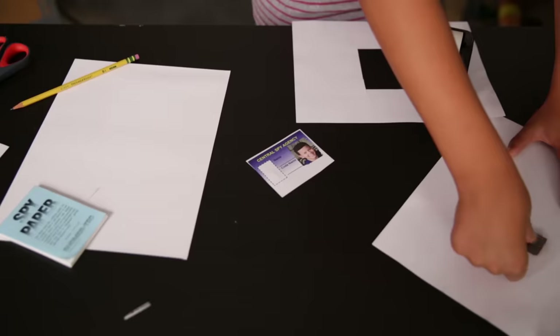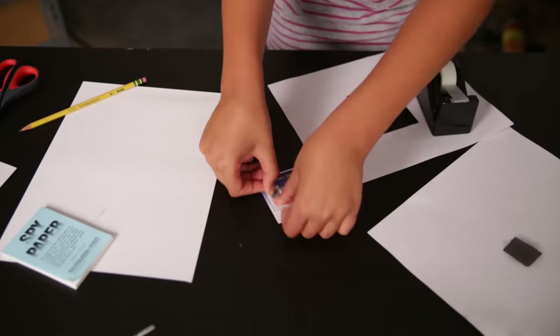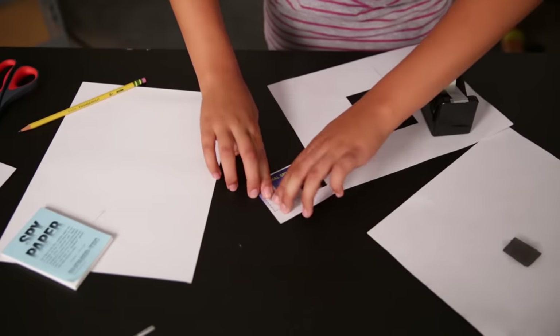Next, we'll add our thumbprint to the ID using the method Izzy just showed us. Just like that!